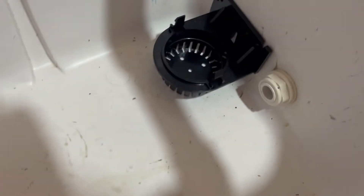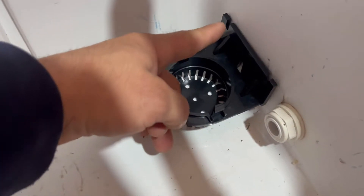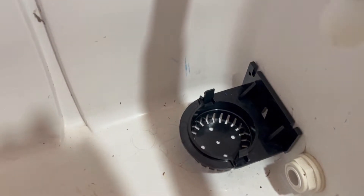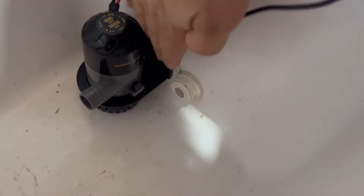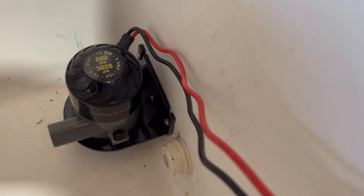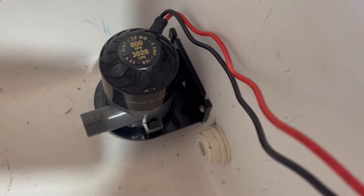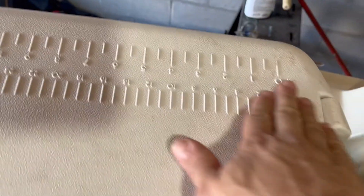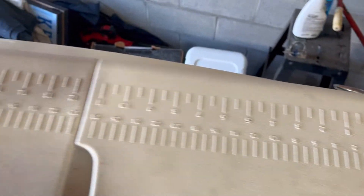Next we're going to go ahead and secure our bilge pump. I'm going to put in two screws — one here and one over here — and that'll hold it in place and keep it from tilting around. I've got the screws secured with marine adhesive so it doesn't get into the foam behind the plastic. The wires are run through two openings, which I've also sealed off with marine adhesive both on the inside and outside. This way the wires can come out and keep the lid completely closed. I also have a tape measure on the outside to measure my fish as I get ready to put them in the livewell.